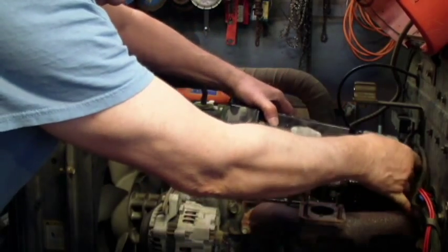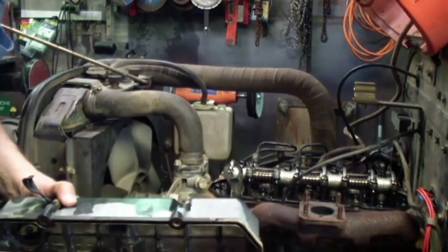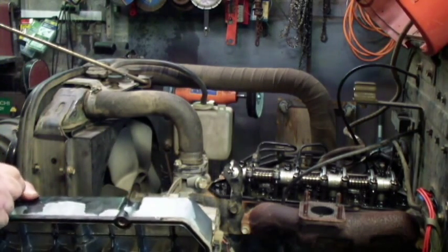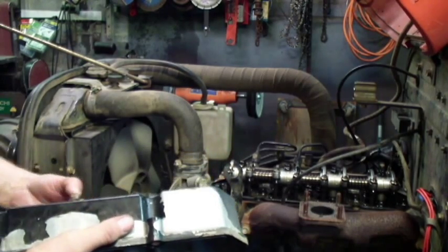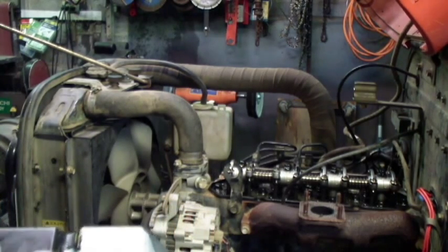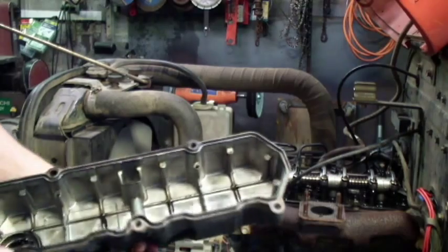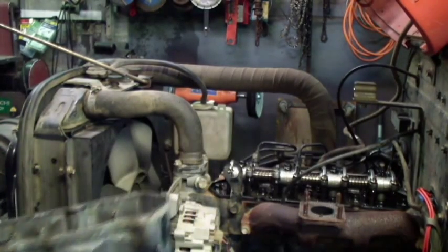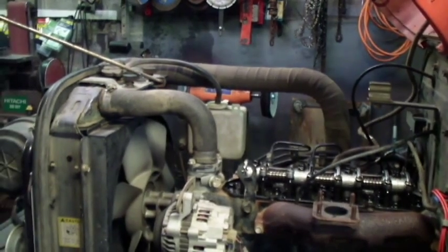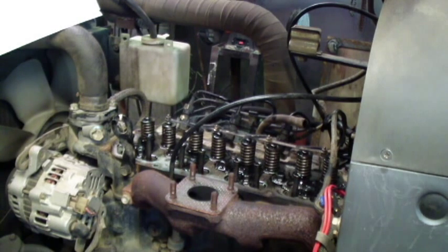I wanted to make sure I had one on hand since it's not something I could just go over and get from a parts store. I don't know if I need to put these bolts back in the same spot, but I'm going to try to do that just in case. I guess you would consider that clean. So I'm doing it by the book — the maintenance book — and it wants me to loosen all the head bolts up just slightly and then retighten them, retorque them down.